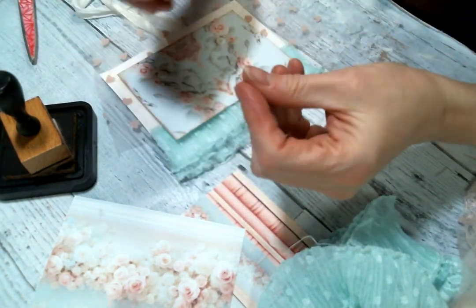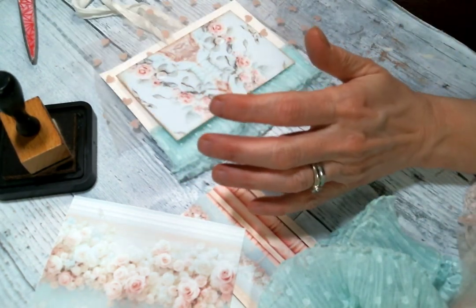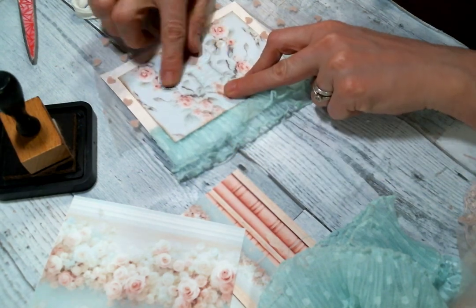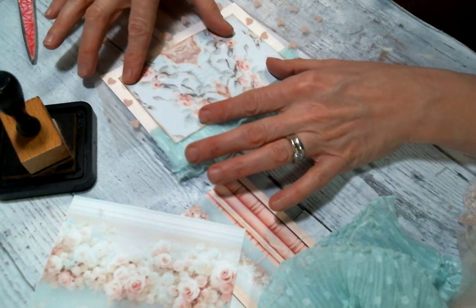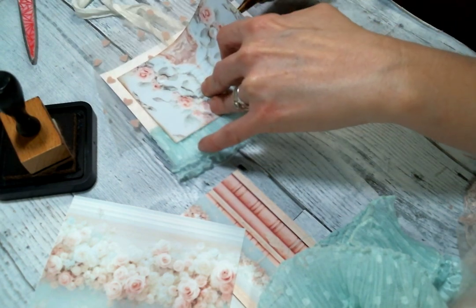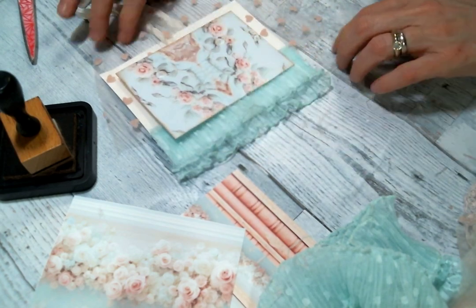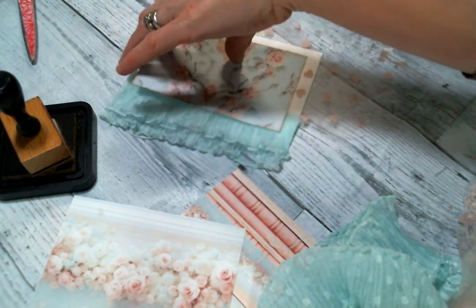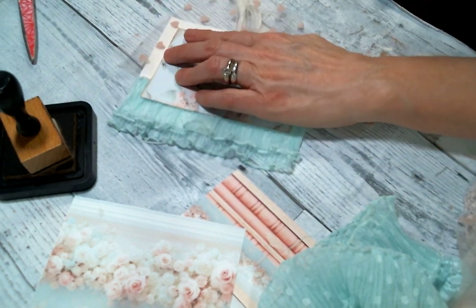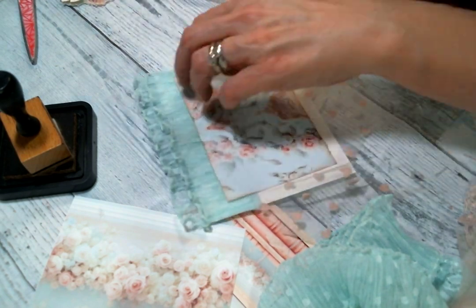My hands are so dry — oh my gosh, winter is killing my skin. Everything's sticking to me. I don't think I want to put anything else. I think I'm just going to go with that. I just like to use hot glue for this — it's fast and it works. This is so pretty.